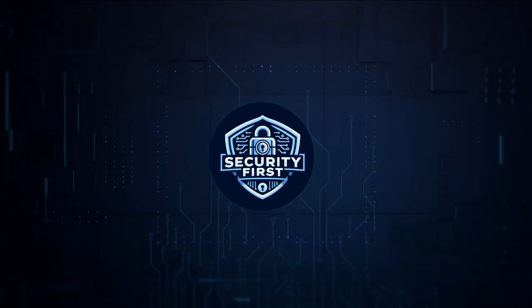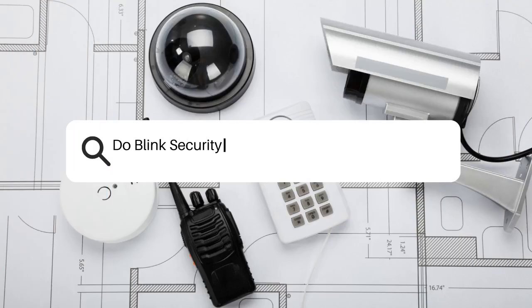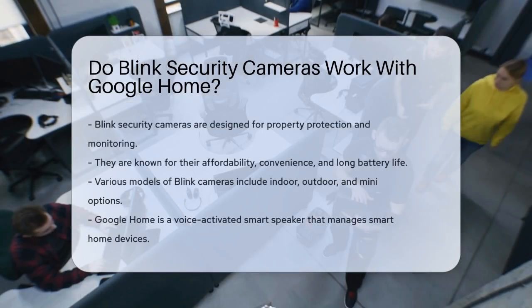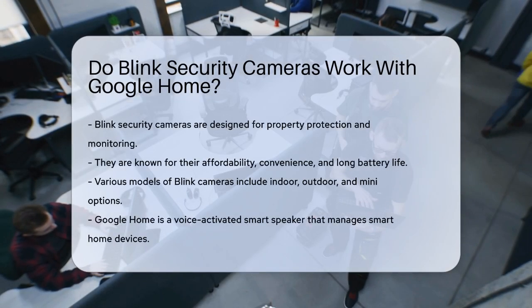Security First Corp. Safety through knowledge. Do Blink security cameras work with Google Home? To answer this, let's look at how these two smart home systems interact.